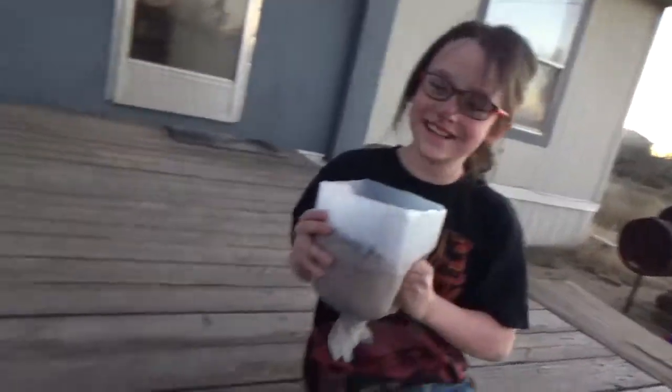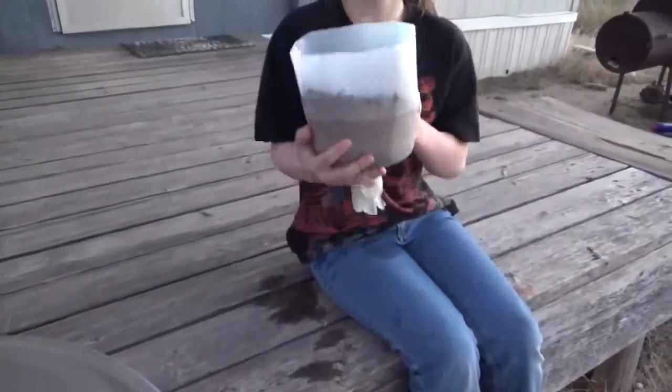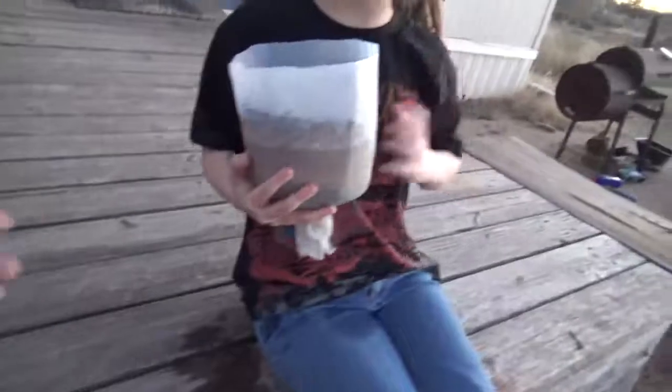Alright guys, the second filter is done. You can see here — it's not even as cloudy as it looks on video; a lot of that's the container. So that's only two runs through it. That little residual sand you can see at the bottom — I didn't clean it out before we redid it, so that's just a little sand from where she spilled it in.